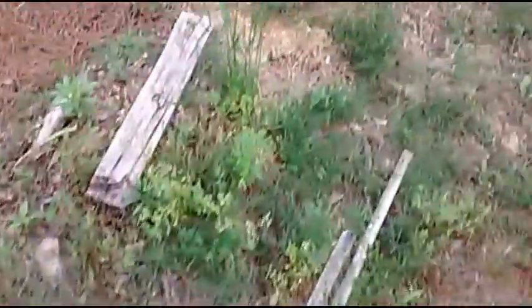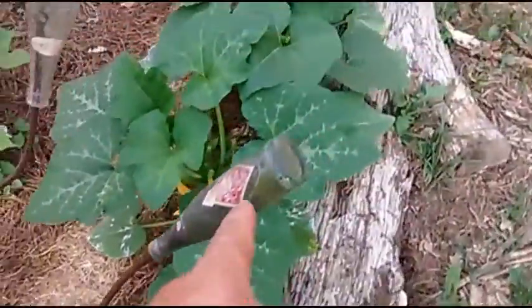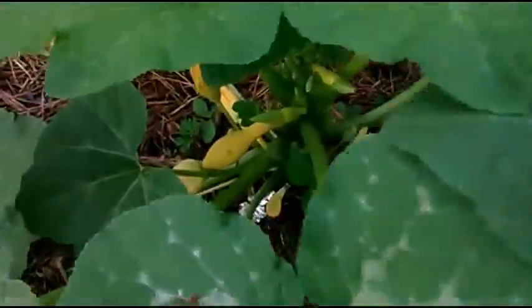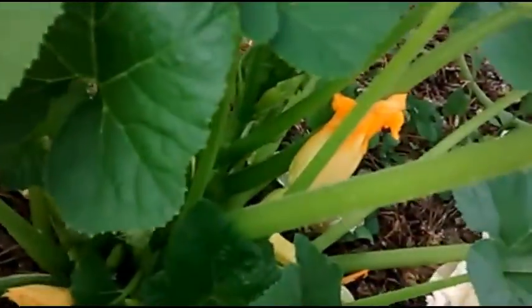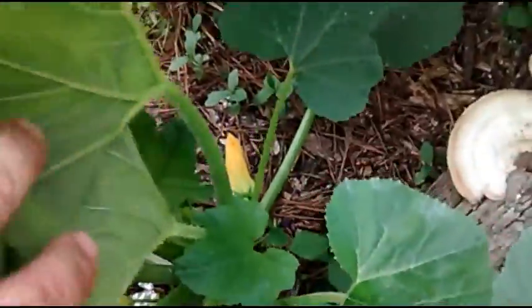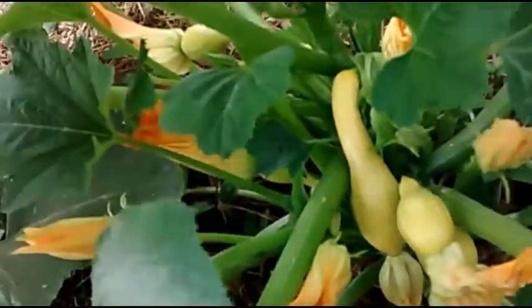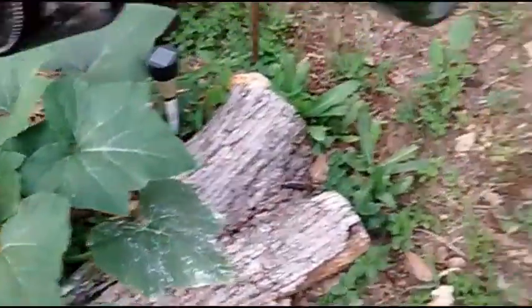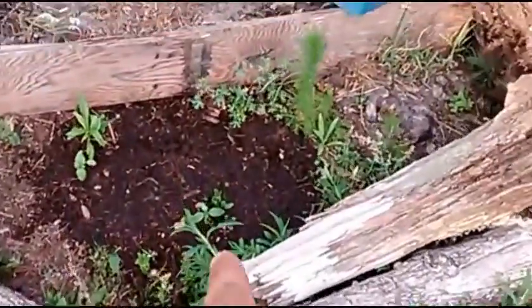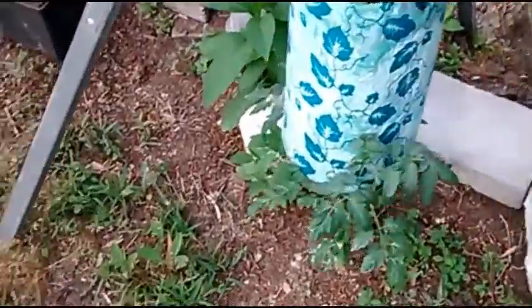Watermelons are doing good, peas are doing good, cantaloupes are doing good, and these squash are really doing good. You can see just about every plant has squash on them — which is a good thing since it's a squash plant, right? The potato is finally coming up, and the topsy-turvy is doing pretty good.